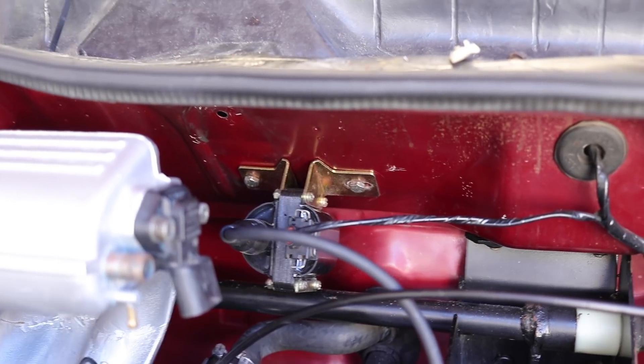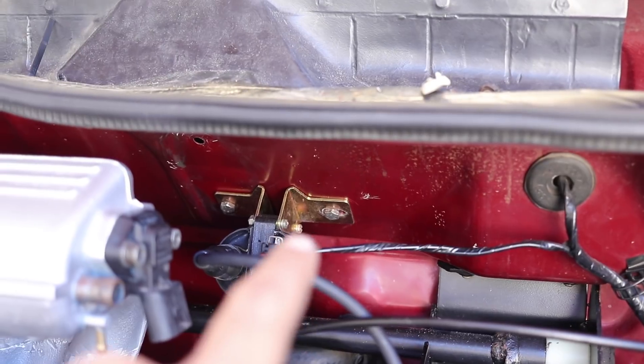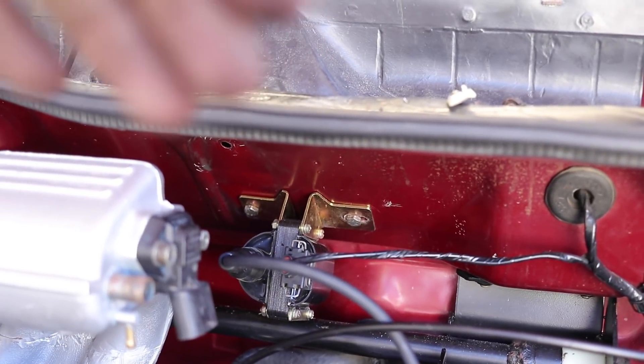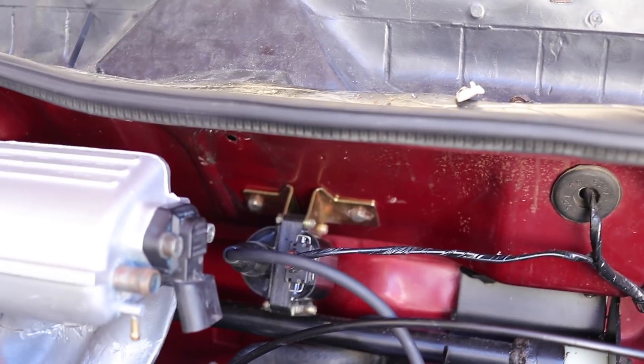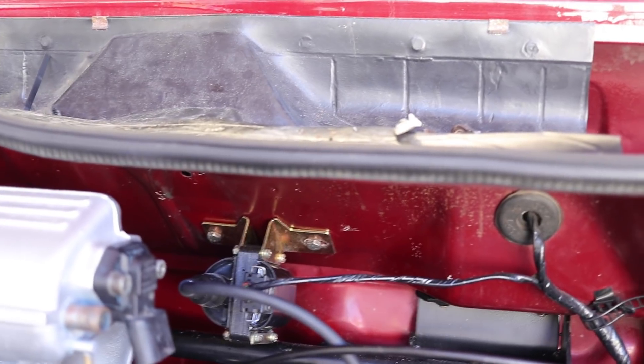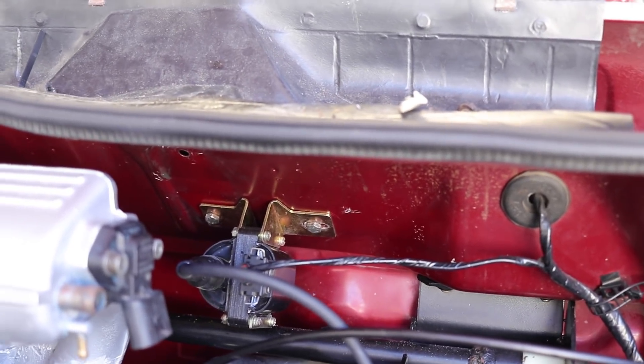And there we go — that's pretty straightforward. I used the original hole on this side and then I just added another one. Just make sure on the other side of the tray that there's nothing behind there like electrical wiring before you drill, because you're going to be drilling into there. So just make sure there's nothing behind there. But that's fairly simple — that is done now.